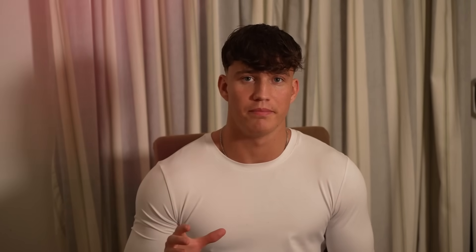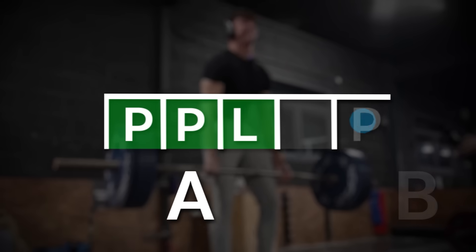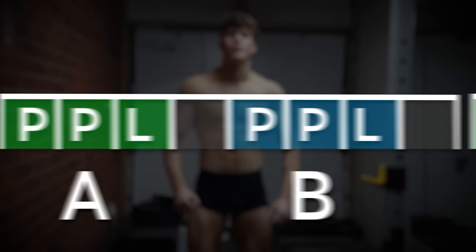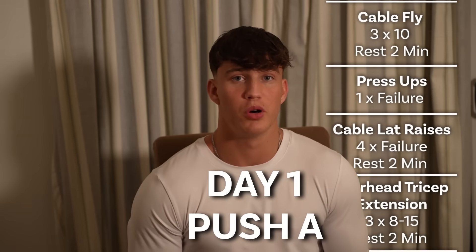This is the program. It's a push-pull-legs workout split, consisting of six different days. So we have Push A, then Pull A, then Legs A, then a rest, then Push B, Pull B, Legs B, and then another rest, and then the cycle repeats. Rest days and proper nutrition are crucial with this program because, as you're about to see, it's very high volume and very intense. So let's start off with day one, which is Push A.